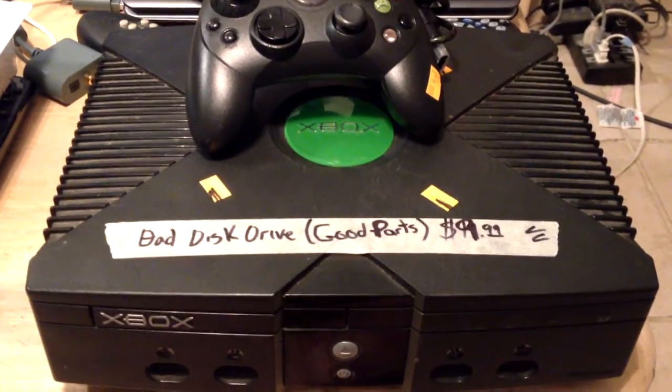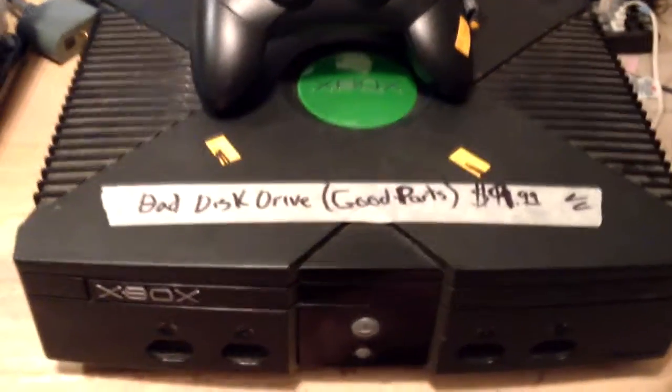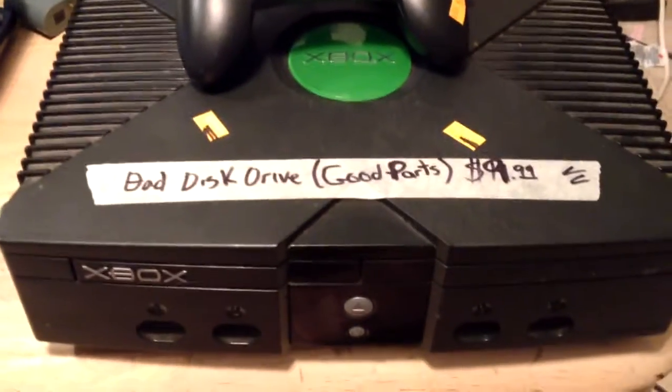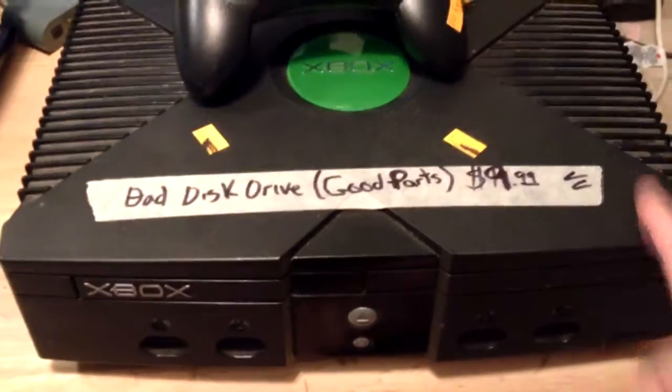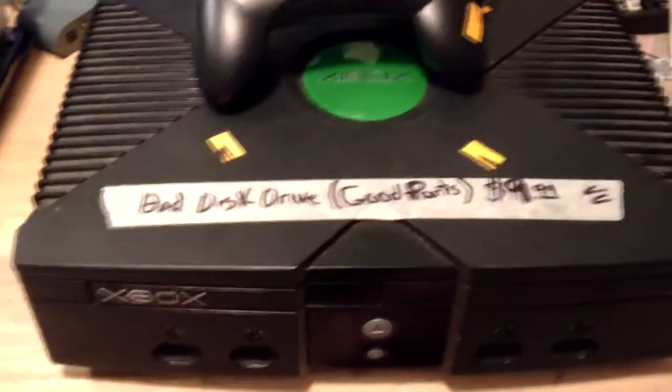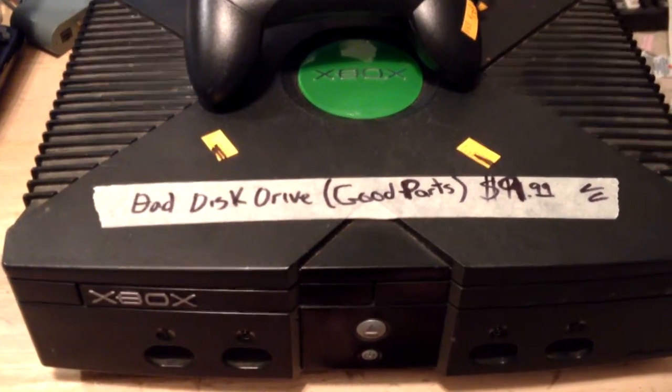Another trip to the Goodwill, another Xbox was found. They say this one has a bad disk drive — I don't know if they mean DVD drive or actual hard drive. So this is good for parts. Well, I think we can do better than that. I think we can just make it work again.